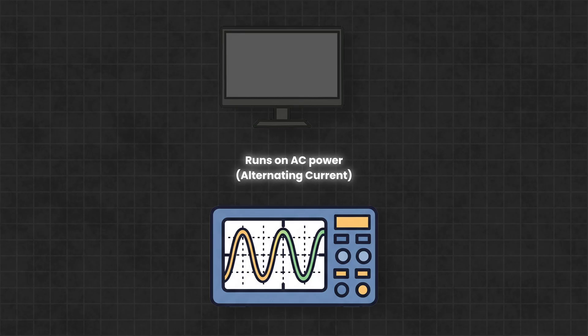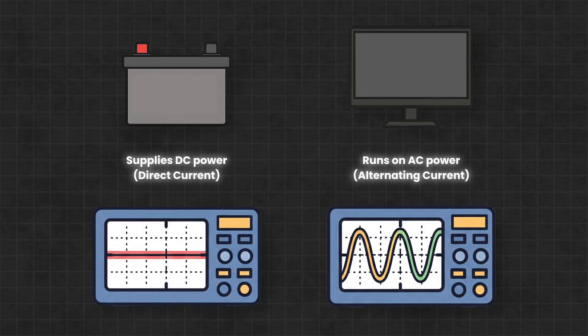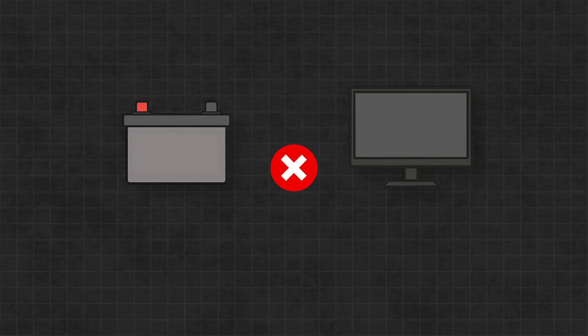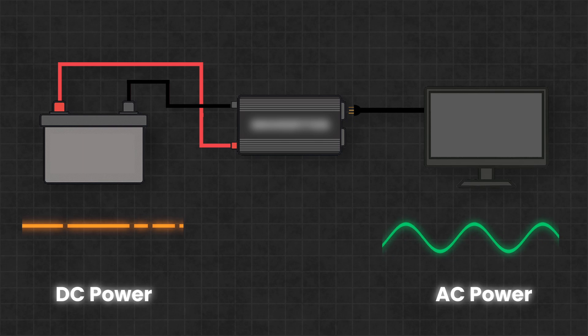The first thing to note is that most TVs are designed to run on AC power, where AC stands for alternating current. This is the type of power you get from a wall outlet in your home. A battery, on the other hand, supplies DC power, where DC stands for direct current. So basically what this means is that you would not be able to run a TV by directly connecting it to the battery. Instead, we need a component that converts the DC power from the battery into the AC power that the TV can actually use. This component is called an inverter.